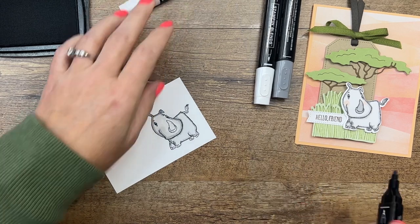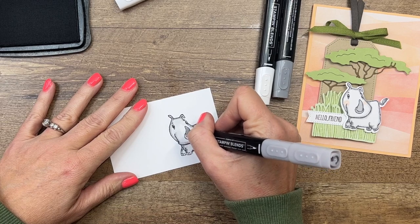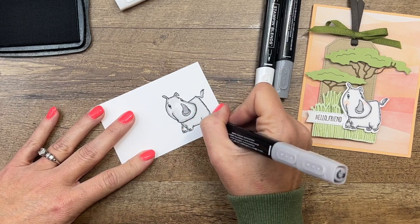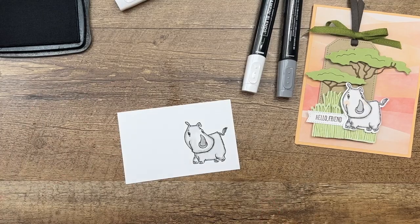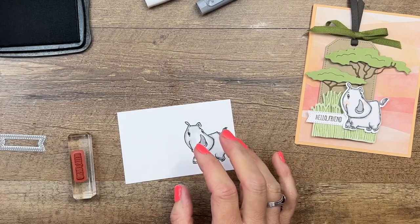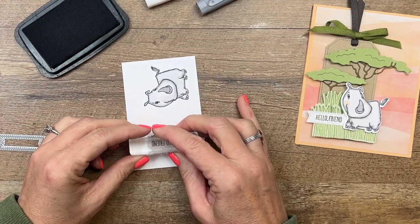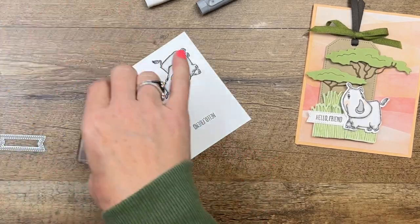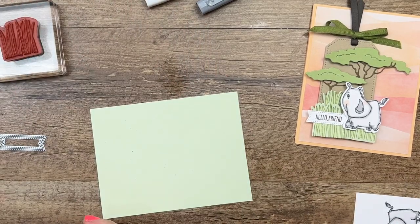I'm going to take my light and color his horn. I know his horn is supposed to be white, but because his body is so light I'm just going to color it that dark color. I'm also going to color his little toenails and his tail. I'm going to give it a minute to completely dry, and then we'll add some cheeks. We're going to stamp the sentiment — I was going to use soft suede but I forgot it, so we'll just use memento black.